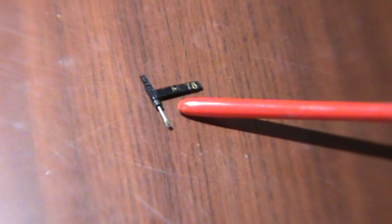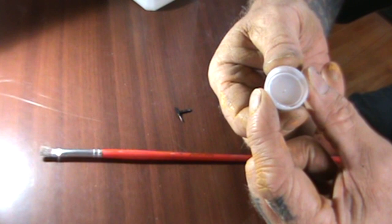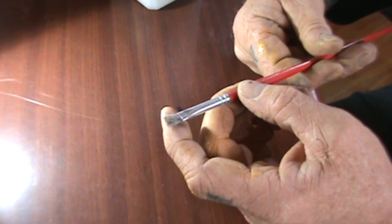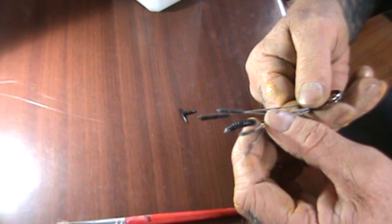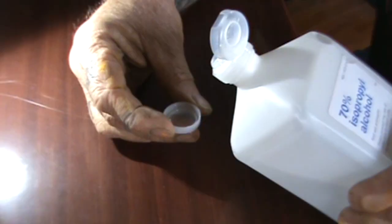Now that we got the needle out of the record player itself, let's go ahead and clean that needle off. What you're going to need is some rubbing alcohol, a plastic cap from a water bottle, and you're also going to need a fine brush — a fine paint brush. I also have another little item here which is a fine-tooth micro brush kit that you can purchase at a hardware store to do the job a little better if need be.